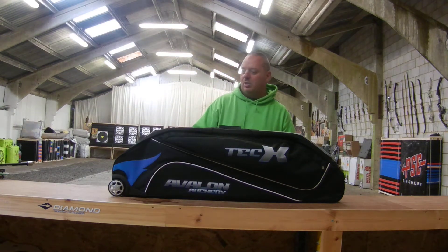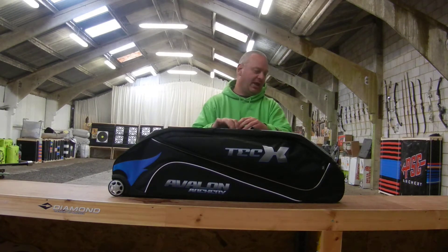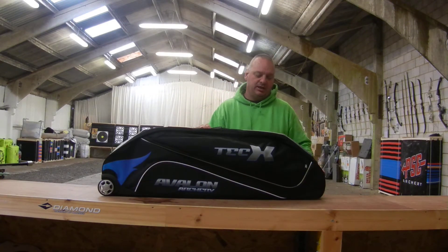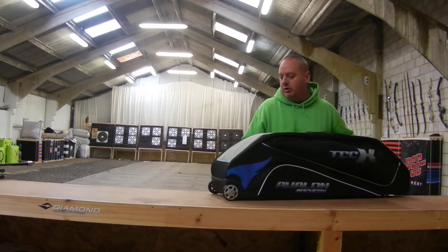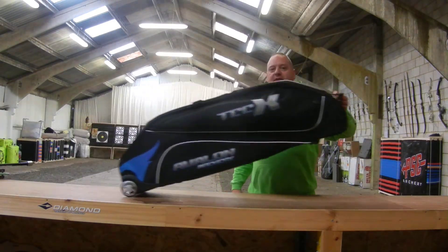Hi guys, welcome to AIM Archery. We're going to take a quick look today at the Avalon Archery Tech-X Trolley Bag. It's a two-bow bag case and it's a little squat, as you can see here, but nice and easy for carrying around — a little weight in there.